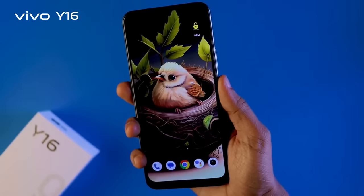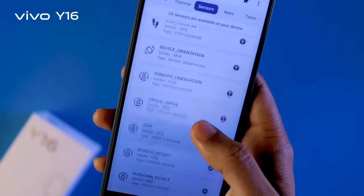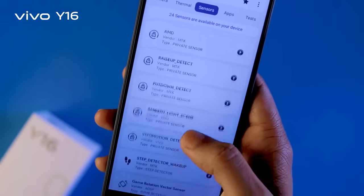As I said, the face unlock system is fast and smooth. There is a sensor in the mobile as well.